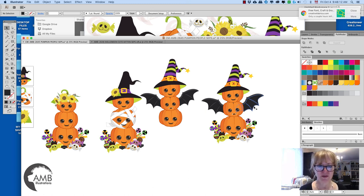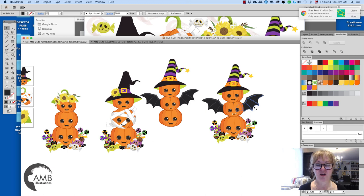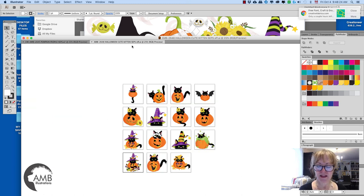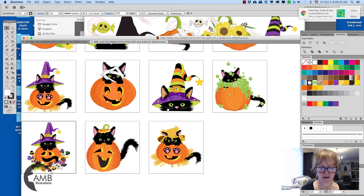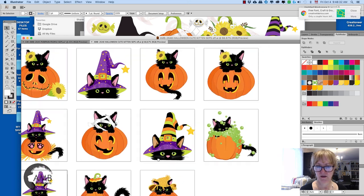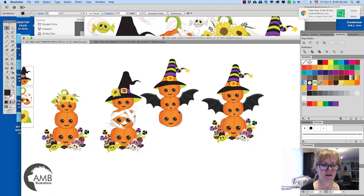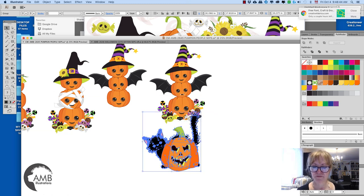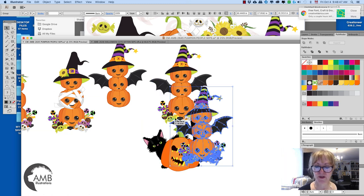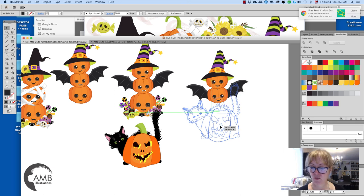The other thing I wanted to show you — AMB2645 is my pumpkin people, but I do have AMB648, which is my cute kitten ones. I made this last week. And if you're getting both, they're 99 cents or a dollar each, so for $2 you can play around with both of the packs. I also have the papers that go with it.